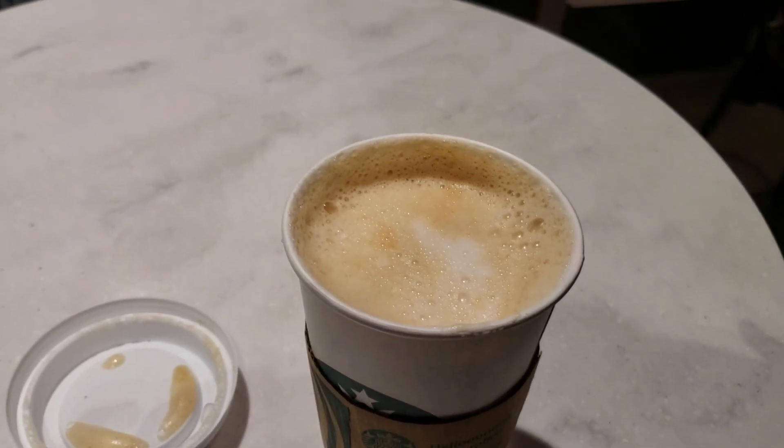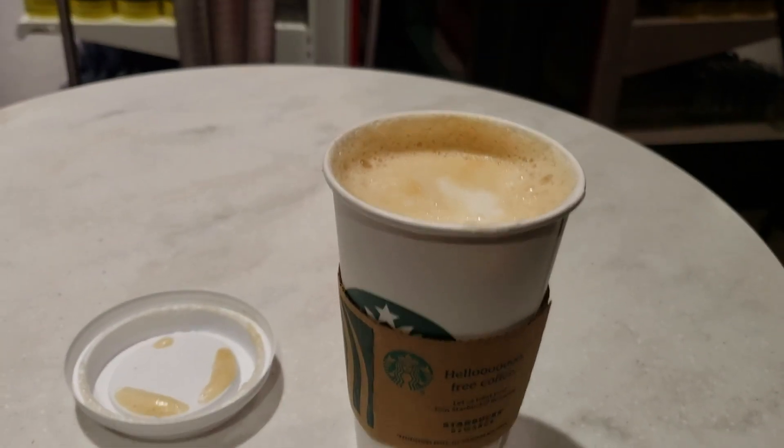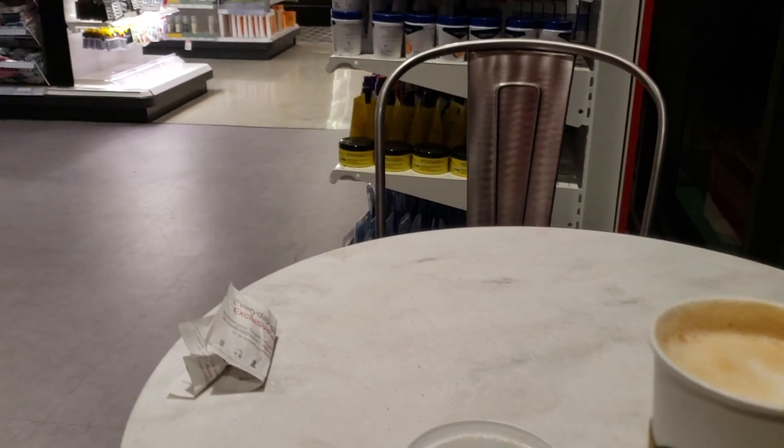I'm here at the Target Starbucks. You can just take a look.